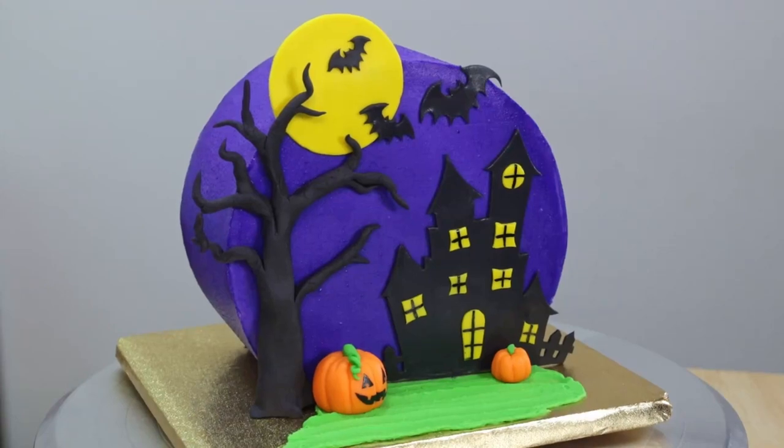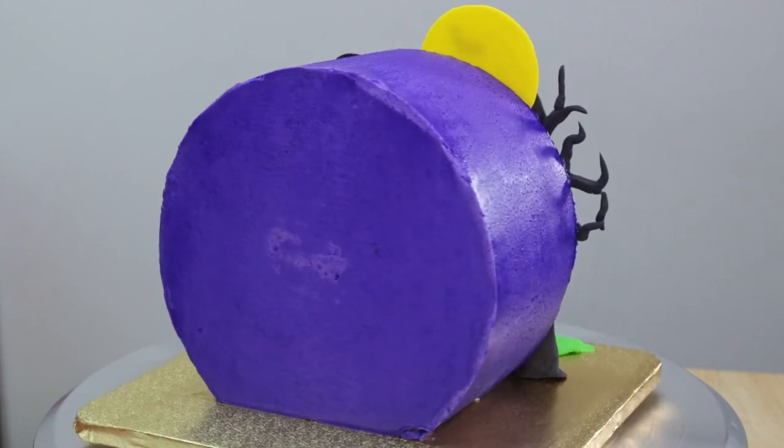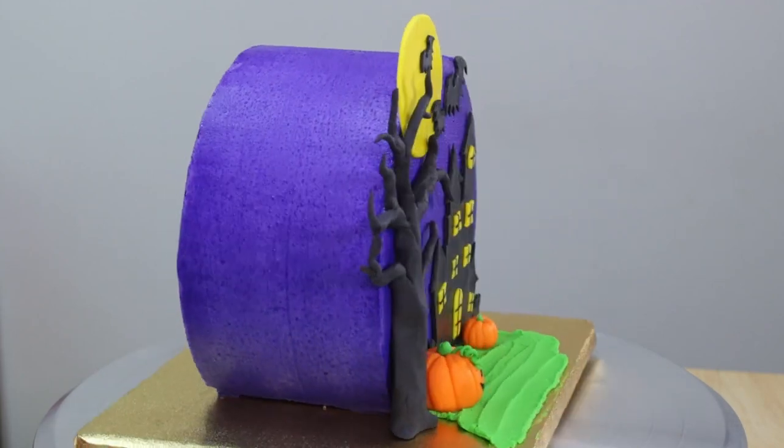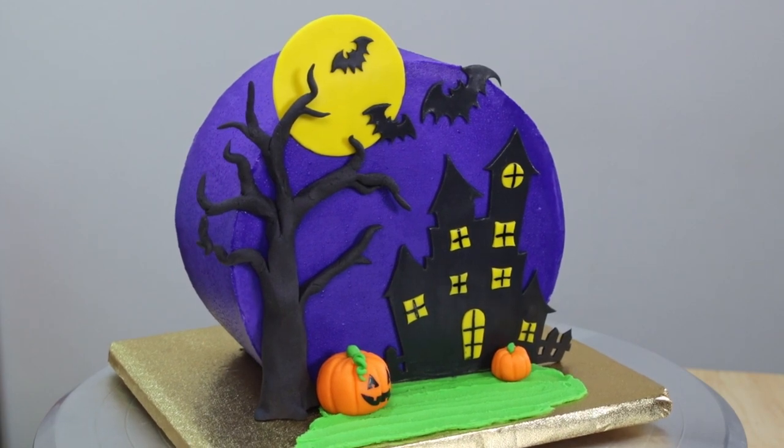Happy Halloween everyone and welcome back to my channel. Today on the Robins Nest I have this spooky little number to share with all of you. We're going to be making a haunted house cake, top forward style, and be sure to stay tuned to the end to see what it looks like inside. Let's get right into it!